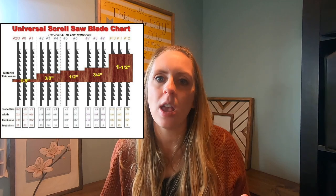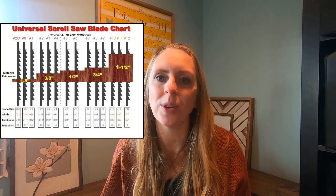When it comes to numbers, the low numbers have the most TPI, or teeth per inch, and those blades are going to be used on the smallest materials. The bigger the number, the less TPI, the less teeth per inch, and those blades are going to be for thicker material. I think a number five blade is a great place to start. If it's cutting too slow or doesn't seem to keep up, then you need to size up your blade. If it's cutting too fast or inaccurately, then you need to size down.